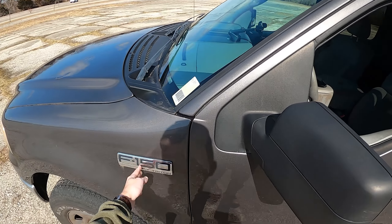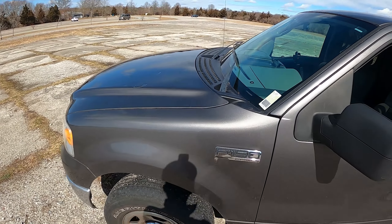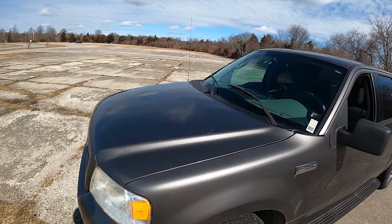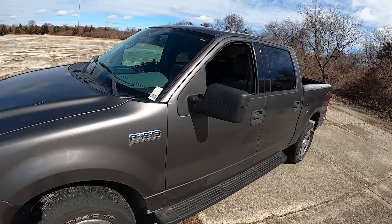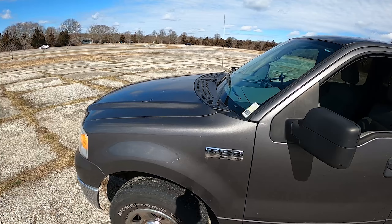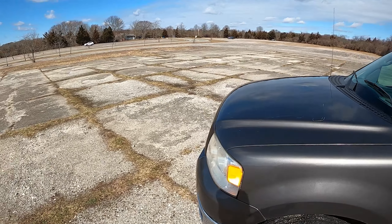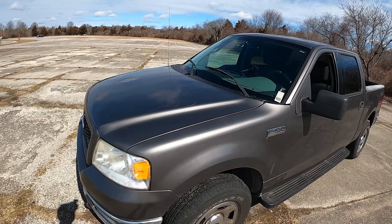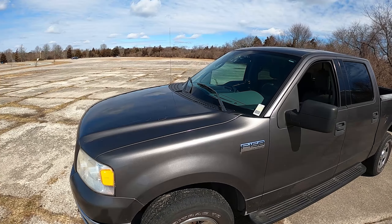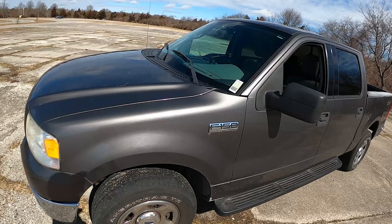Over here you get an F-150 XLT Triton badge. This has the smaller of the two engines at 4.6-liters naturally aspirated V8. The higher option was a 5.4-liter naturally aspirated V8 making 300 horsepower and 365 pound-feet of torque, but the 5.4 is known to have a lot of problems. Personally, I think the 5.4 is absolute junk compared to the 4.6.